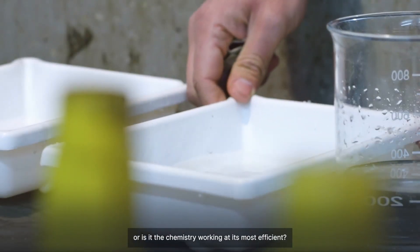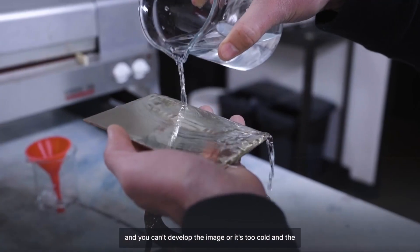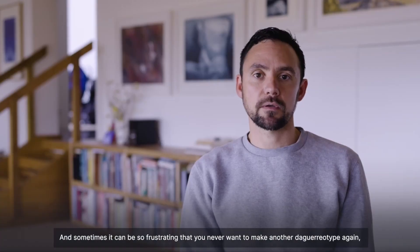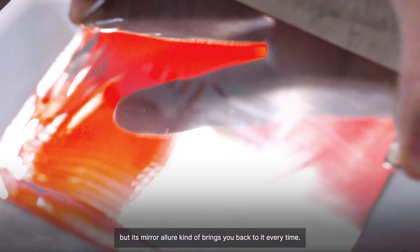Is it the quality of the water that you're using, or is it the chemistry working at its most efficient? Is it the right time of the year when the sun's out? The weather might be raining and you can't develop the image, or it's too cold and the iodine's running too slow. Sometimes it can be so frustrating that you never want to make another daguerreotype again, but its mirror allure kind of brings you back to it every time.